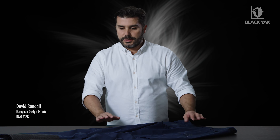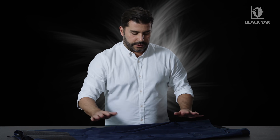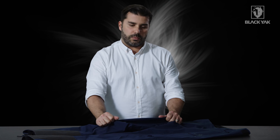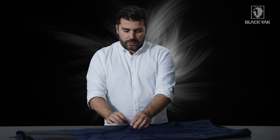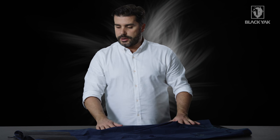I'd like to introduce you to the Seaboo line C-knit Gore-Tex pant for men. This is a really cool product. The C-knit membrane is 100% waterproof and breathable. With C-knit, it's also really nicely stretchable and very, very light.